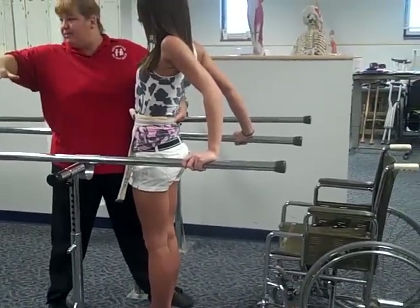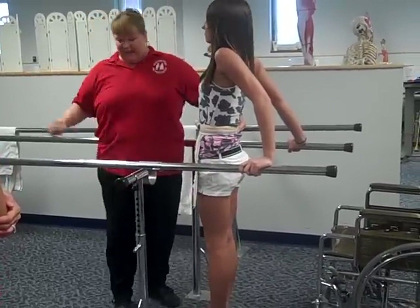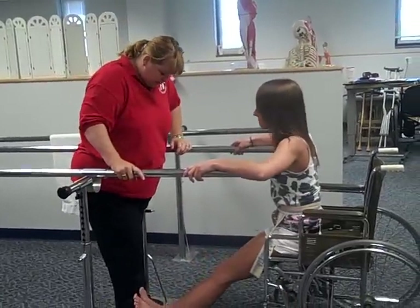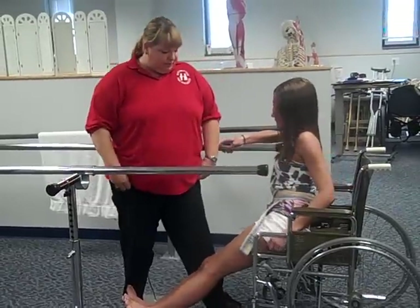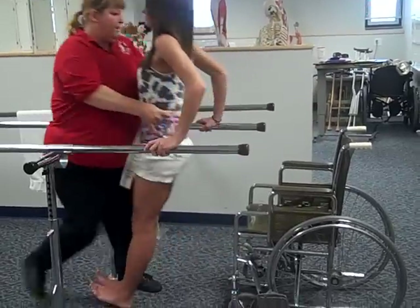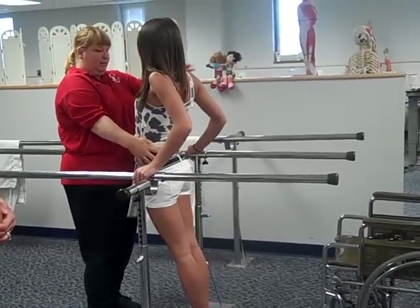Once her foot starts coming down, I need to get out of the way so we don't both end up falling. Let's do that again so they can watch. Now that you've seen the feet, you can watch the whole thing. Ready? On three — one, two, here we go, three. Good. Bring your hands forward a little bit more. Let's bring those hips forward so that you're really on that Y ligament.